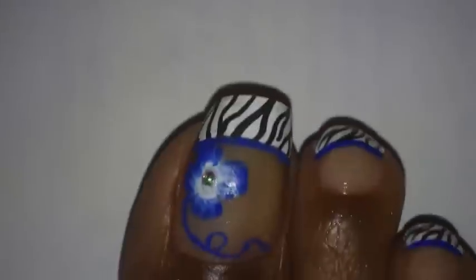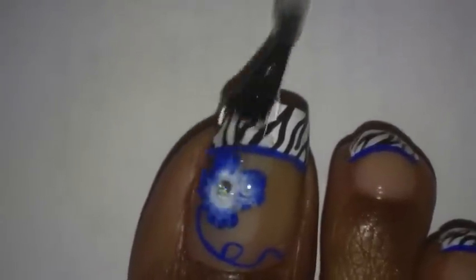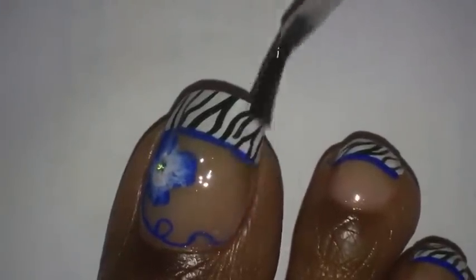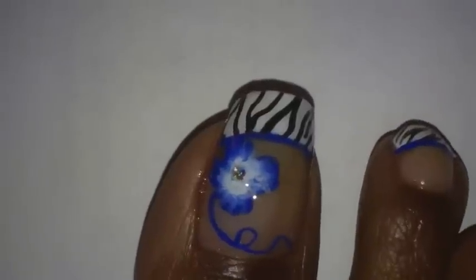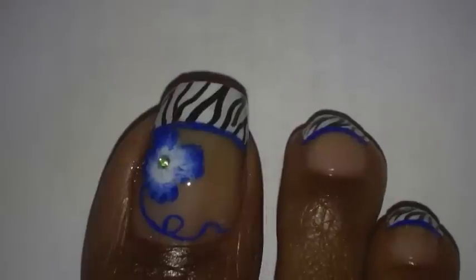And last, I'm going to add my top coat on. So, that is basically it for the toe design. Let me know what you think. And I will talk to you later, YouTube. Till then, take care.